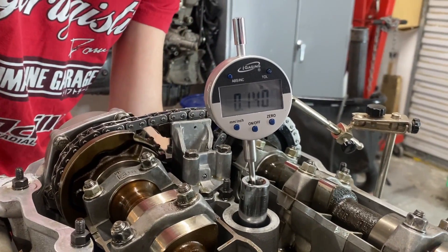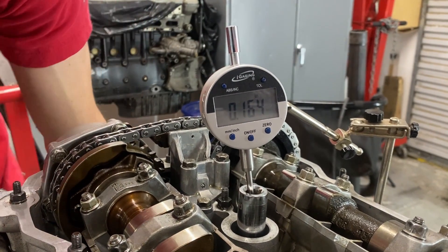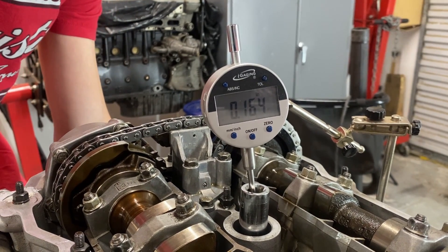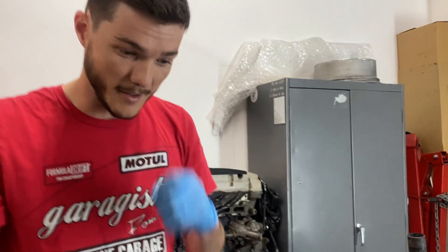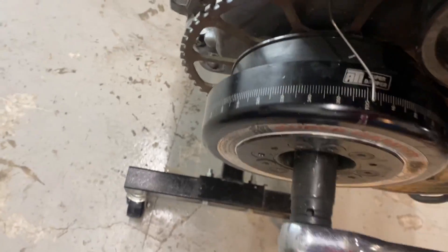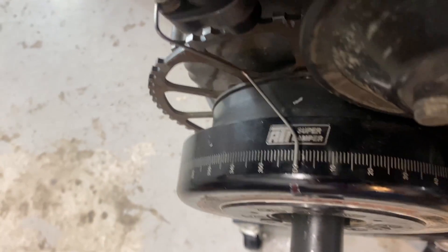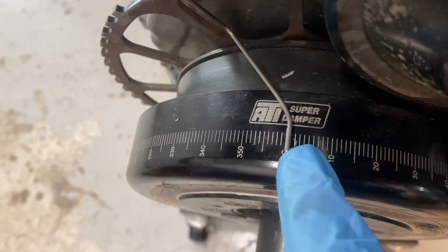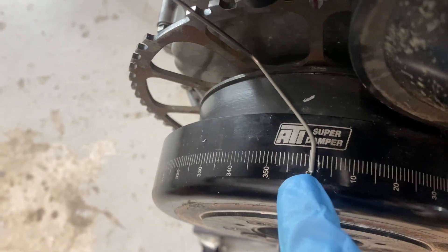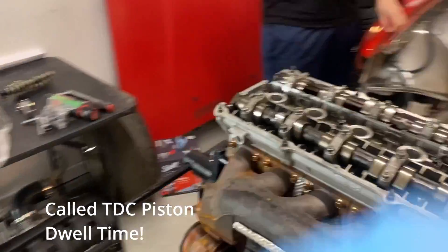We're coming close to TDC now - 164, 164. We move another degree and we still have 164, so that is TDC right there. There's about a two-degree window at TDC - that's the cool part of having this dial gauge. When you have a pulley with actual markings, you can see that right before TDC, TDC itself, and the degree after are essentially the same deck height of the piston.